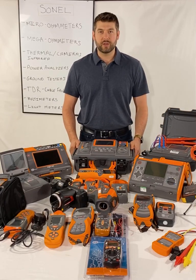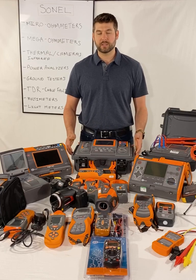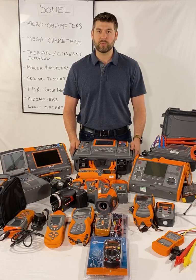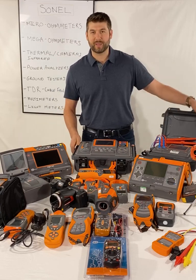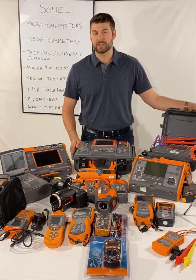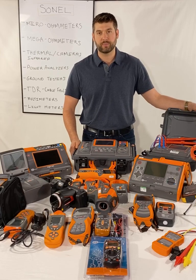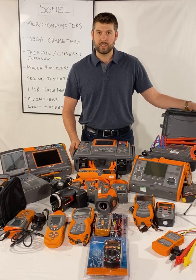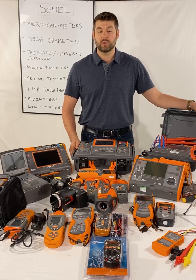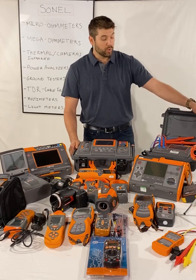This video is to introduce Sonel Electrical Test Equipment. I'm Louis Nimick. My company, Nimick Industries, is the importer and distributor for the United States and Canada. The items you see piled onto the table here are the most popular pieces of test equipment, and we keep all of these in stock here, ready to ship on the same day that you order them. They're also available for rent. Take a look at NimickIndustries.com or give me a call at 770-331-1393.